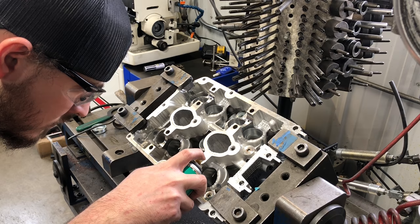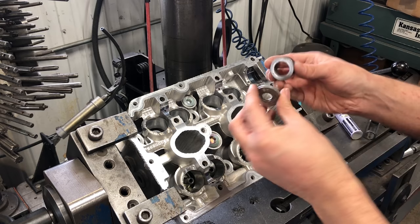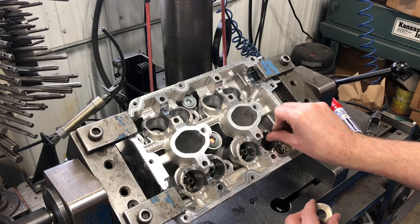I prep the guides and bores with Goodson PressFit lubricant and start the guides carefully using a driver with the air hammer. Once the guides are started straight, I have some spacers that I will use as a stop to get the guides driven to the correct installed guide height.